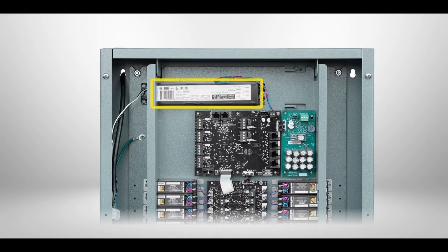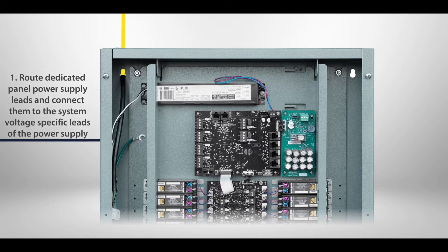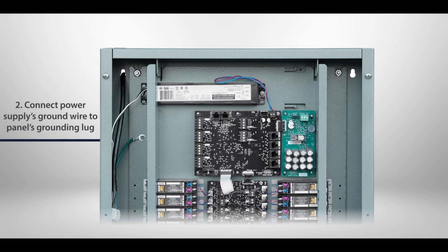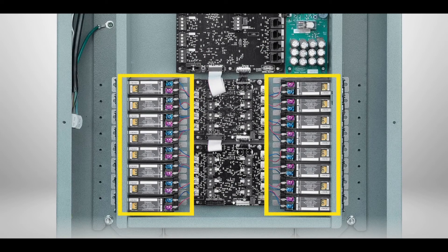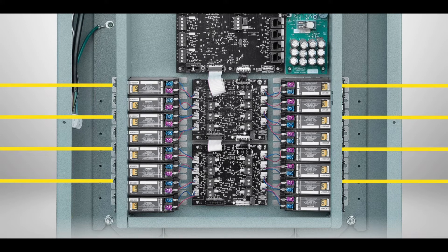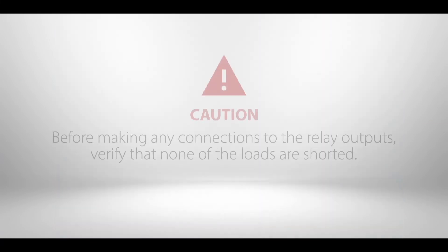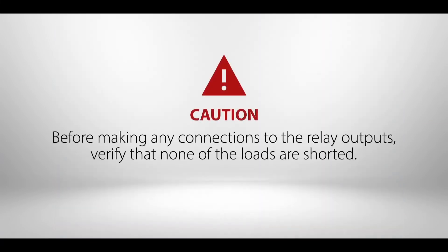Next, connect panel input power to the power supply located in the upper section of the panel. 1. Route the dedicated panel power supply leads and connect them to the appropriate system voltage specific leads of the power supply. 2. Connect the power supply's ground wire to the panel's grounding lug. Next, route the lighting system line and load leads through the high voltage area of the panel. Connect line and load leads for each lighting load to the output terminals of the appropriate relay based on project plans or panel load schedule. Before making any connections to the relay outputs, verify that none of the loads are shorted.